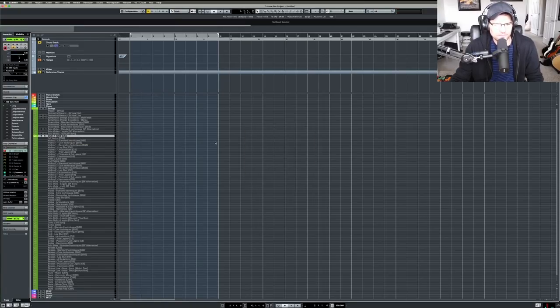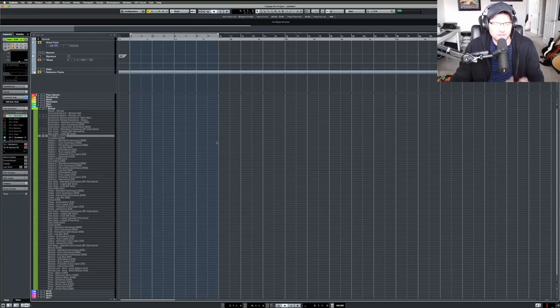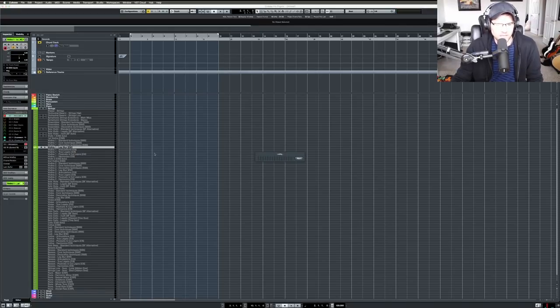I put Cinematic Studio Strings Solos back in the template — I hadn't been utilizing them and I also added Cinematic Studio Strings. They usually come with one patch and I still need to create expression maps for them. I have more string libraries than woodwinds, brass, or percussion combined: Spitfire, Cinematic Studio Strings and Solos, Spitfire Solo, Spitfire Alternative Strings, CineSamples Cine Strings, and East-West Strings with just legato slur patches.